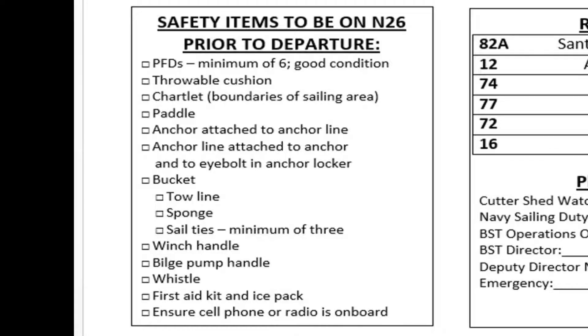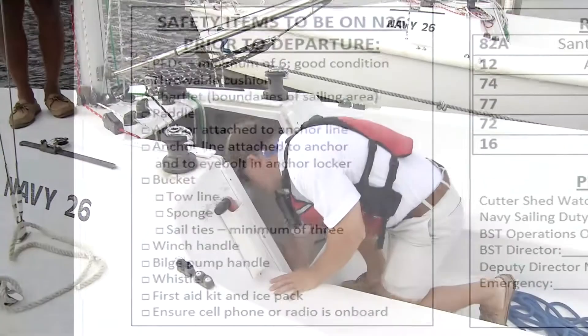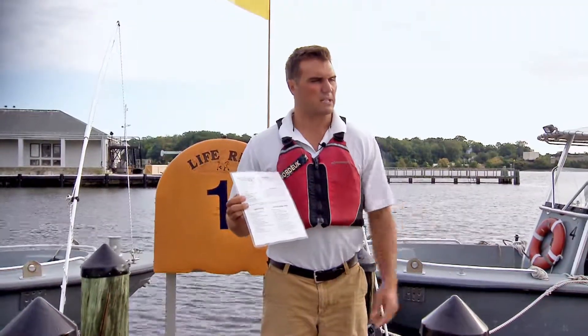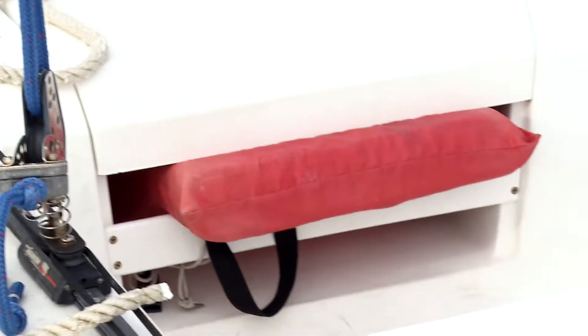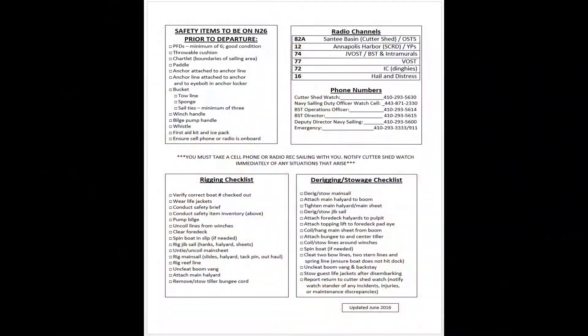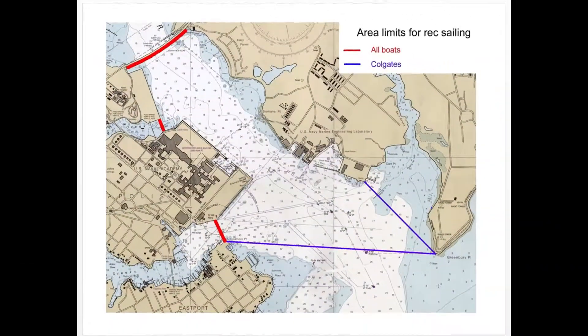This will describe that there should be PFDs, which are life jackets — a minimum of six on the boat. There should be a throwable cushion located at the rear of the boat at the stern. There should also be a chartlet which outlines the boundaries of the sailing area, and that's on the back of the checklist.